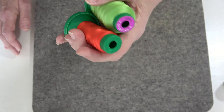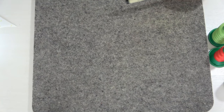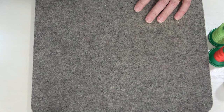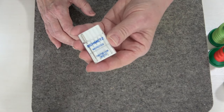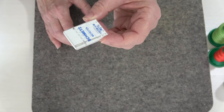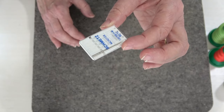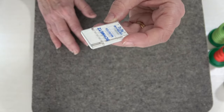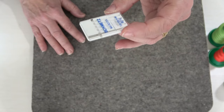That covers pretty much the threads you're going to be using. I also like to use a Microtex needle — either a size 80 or size 90 — in my machine. That's pretty much my favorite needle. You can also get it in the chrome version, which increases the longevity, doesn't let the needle heat up, and prevents skip stitches. When we get to the machine and get it threaded, we'll talk about the presser feet.